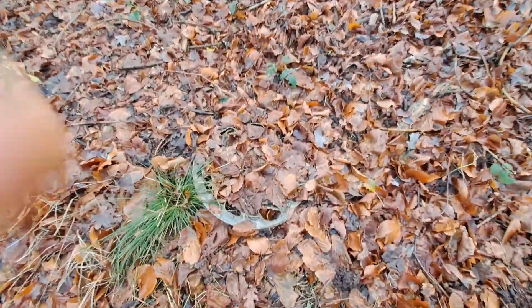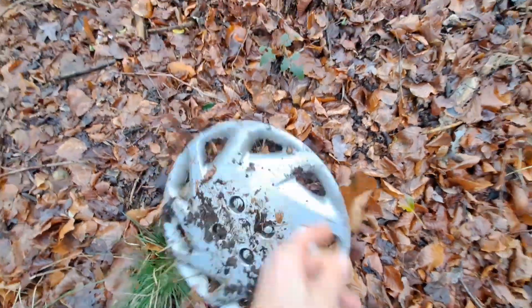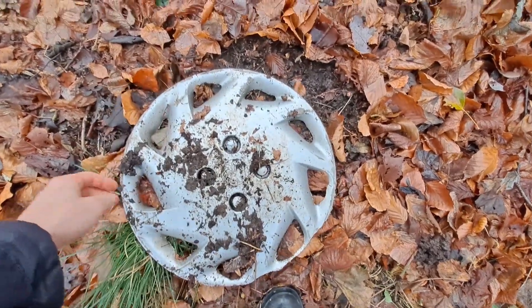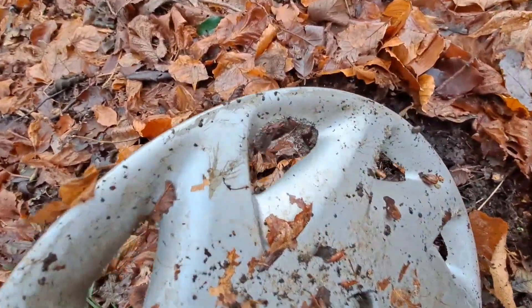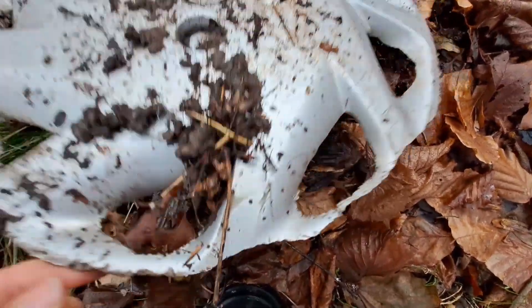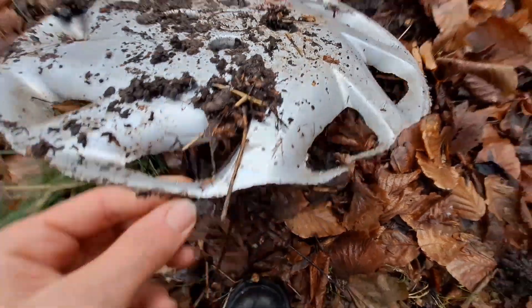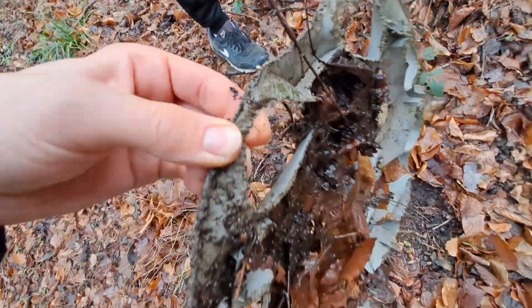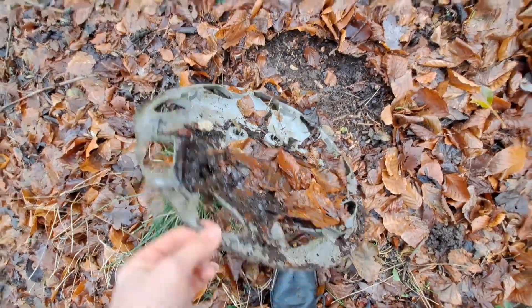So there's this very scrapped Mark 3 Astra. It's actually been eaten by rats — look at this, that's horrible, never seen that much damage before. Yeah, obviously gone.